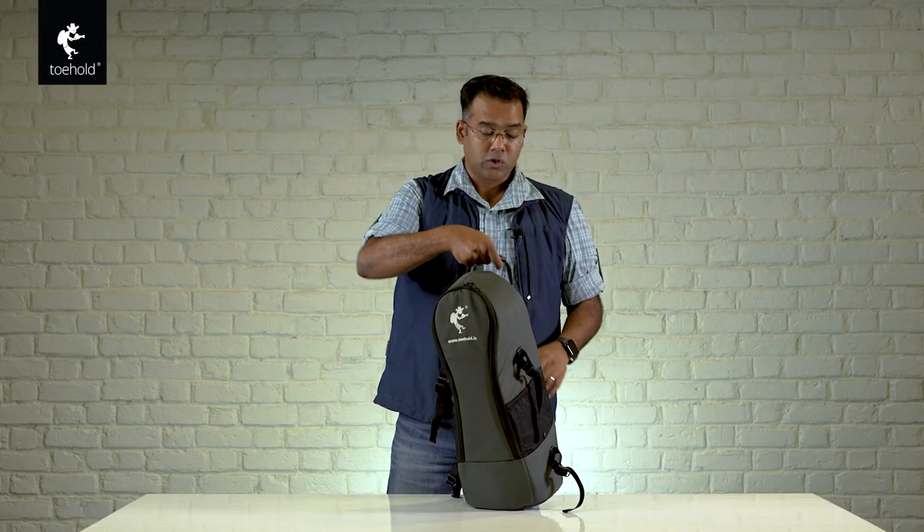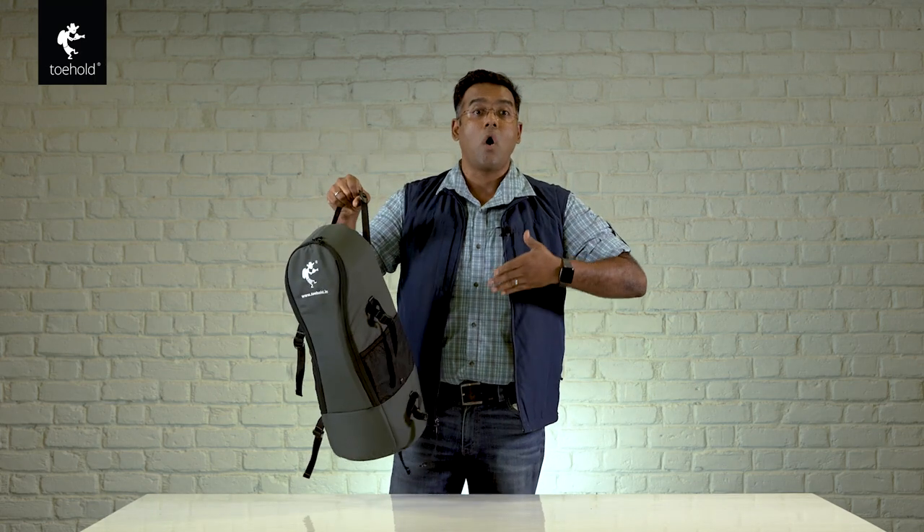Apart from that, you can also hold it like this and just walk in the boarding queue so that airline staff doesn't think you're carrying a long bag. A super telephoto lens weighing 18 to 20 kilos is not practical — for the airline, and of course for your spinal cord as well.